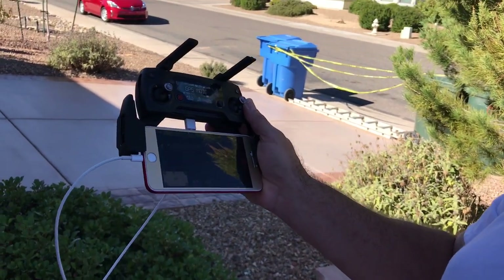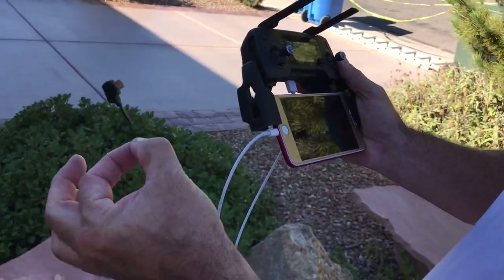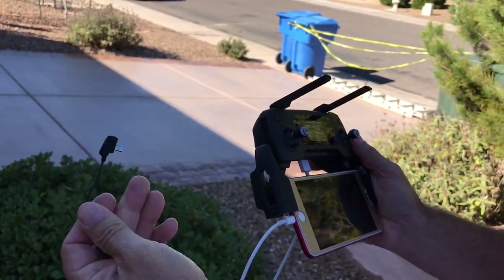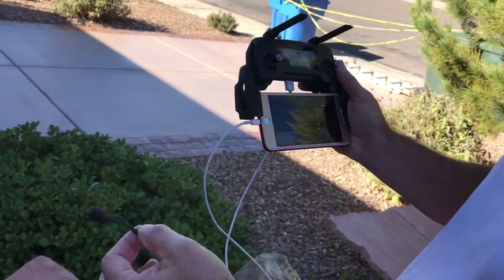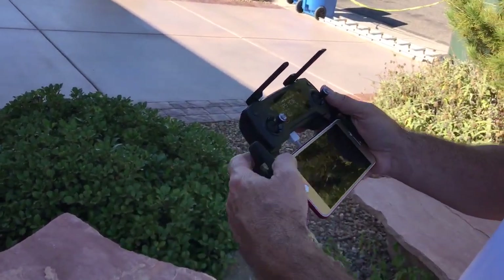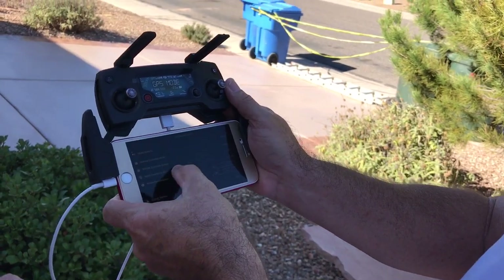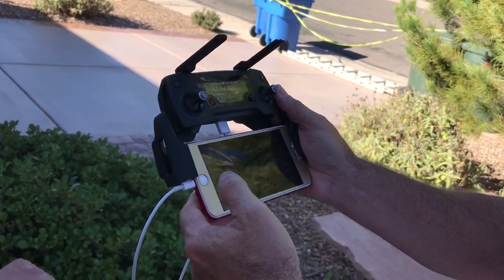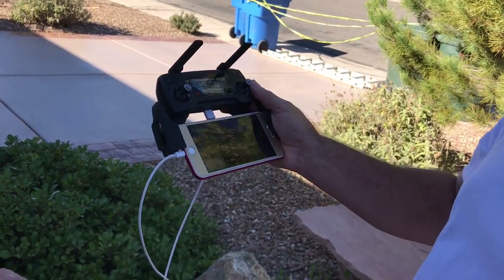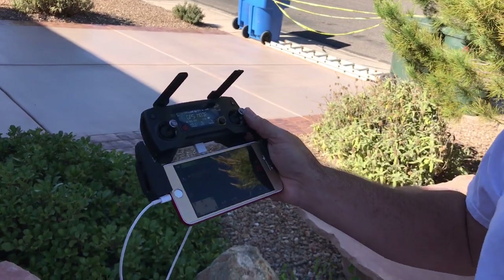That's the solution — but remember, you can't leave the original cable plugged in. You have to disconnect it, otherwise it won't recognize both signals; it recognizes that one primarily. If you're having connectivity issues and it shows the gimbal disconnected, as you can see my gimbal status is perfectly normal now. I do need to calibrate my compass, but that's just because of where it's sitting.